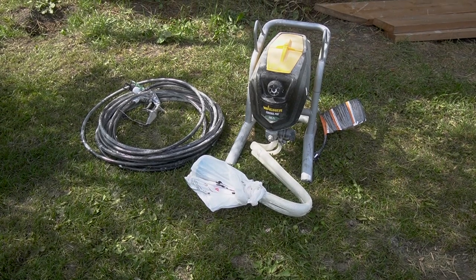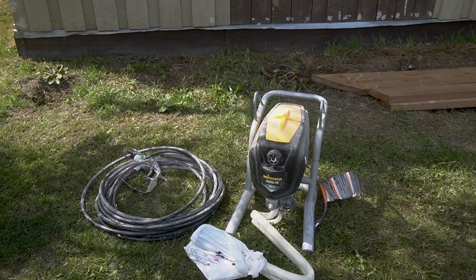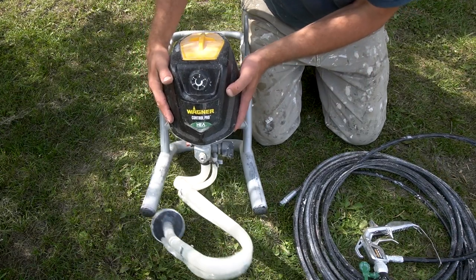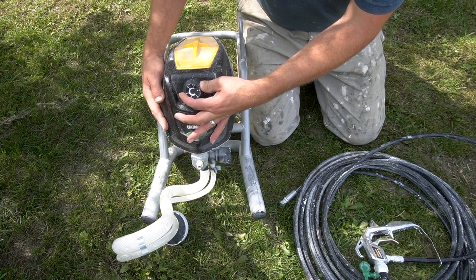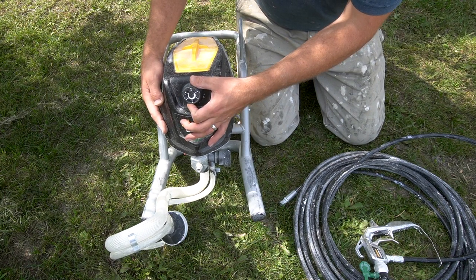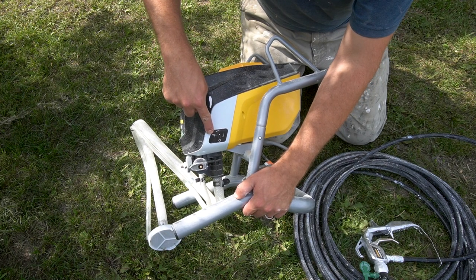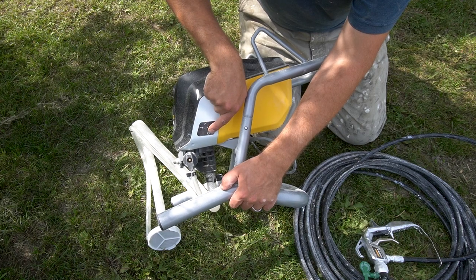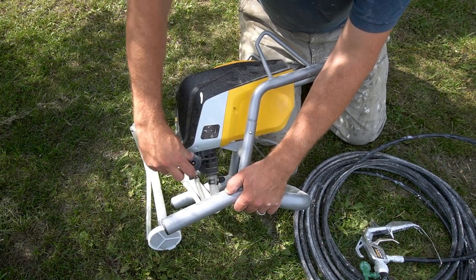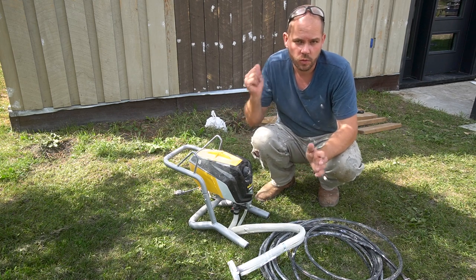We knew we wanted to use a paint sprayer because it's so much faster. You've seen us use the Flexio 5000 on our interior projects, but this time we opted for a high-efficiency airless sprayer from Wagner because we're dealing with such a large volume of painting. Today we're going to be using this to paint our house.